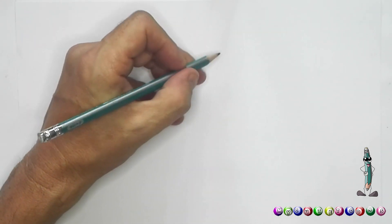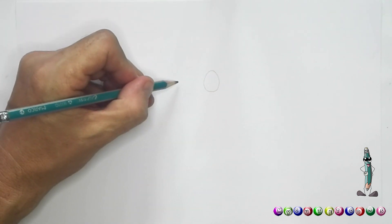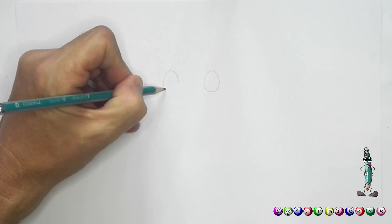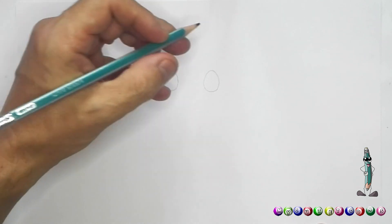So the first thing I'm going to do, as usual, I'm going to start with the eyes. I'm going to draw two beautiful big round eyes next to each other. There's one and, a little distance apart, I'm going to draw another eye. Remember, I do it with a pencil first because if I make mistakes, when I go over with the marker I can actually rectify my mistakes.